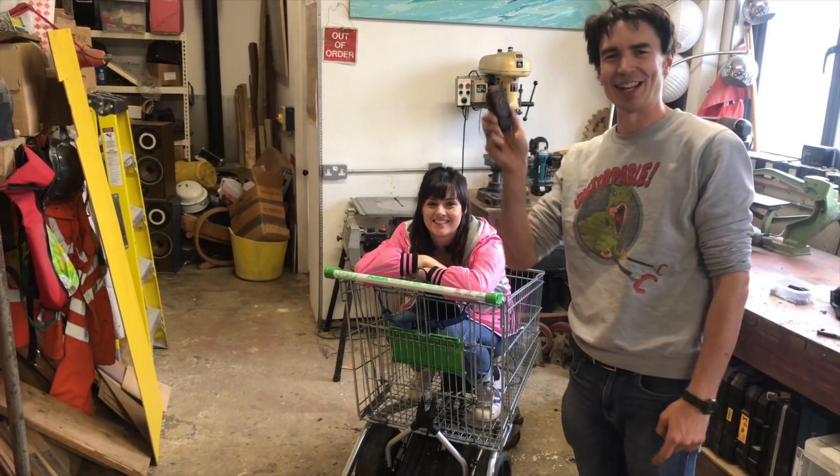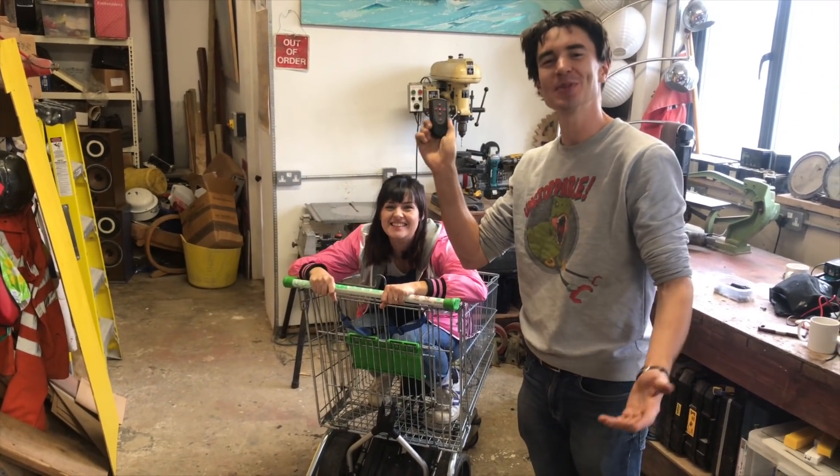We've got this really meaty battery that's going to power everything. This is the remote control trolley that Ruth sat in and I have the remote control. What could possibly go wrong?